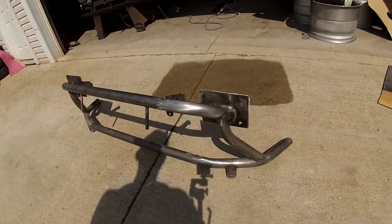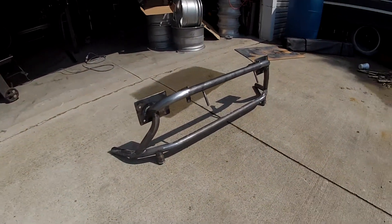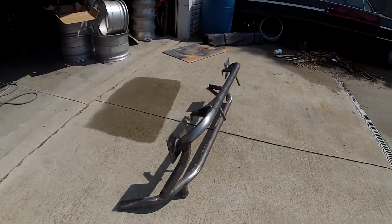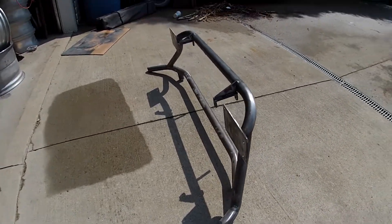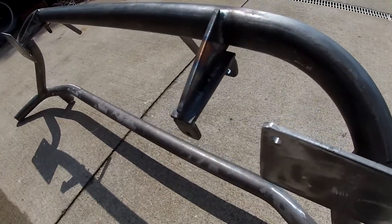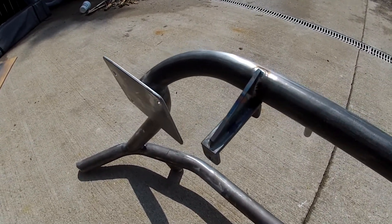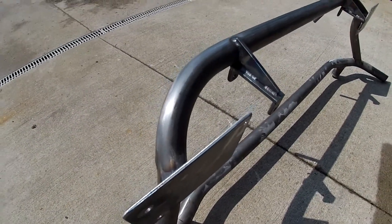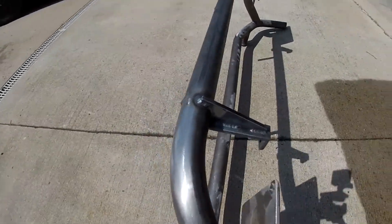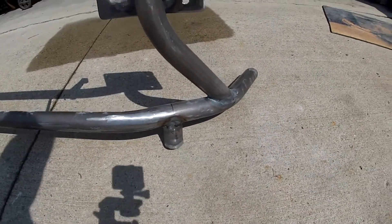Here we go — bash bar, intercooler slash splitter support system, ready for powder coat. We have some dirty TIG welds on some hot rolled steel that I forgot to grind clean before, but it was all tacked together so we just went ahead with it. Everything nice and robust, a little overkill.